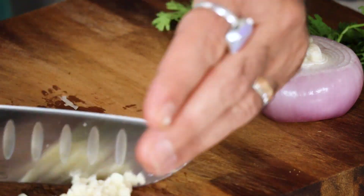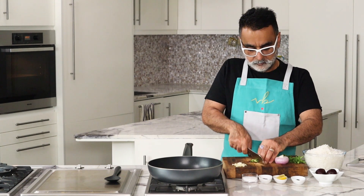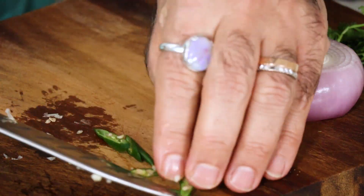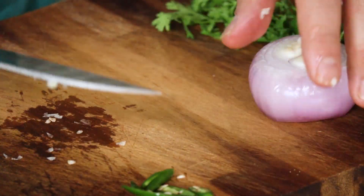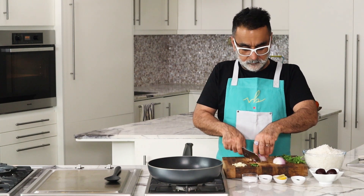Then goes in our green chili. I've taken one green chili — these are quite spicy so I'm going to slice them lengthwise. If you don't like chili you can entirely skip it, or if you like the chili but not too spicy, you can take out the white pips or seeds because that's where the pungency and spiciness comes from.